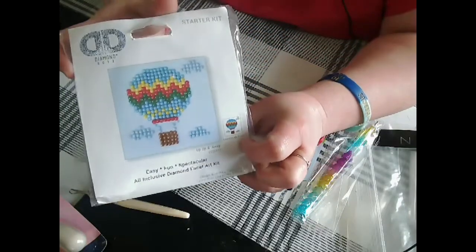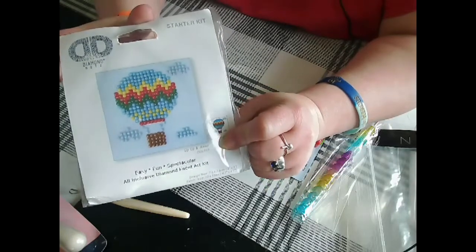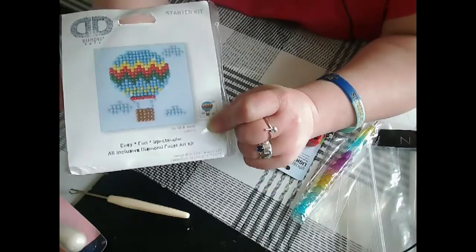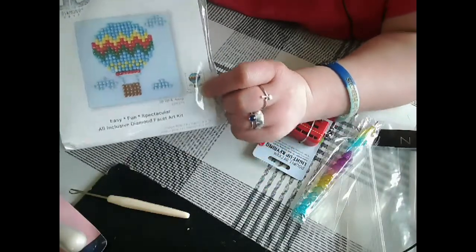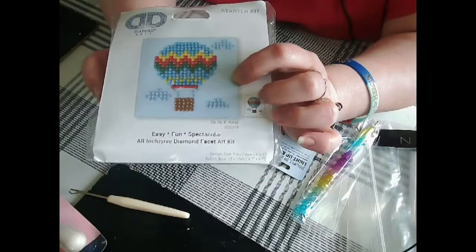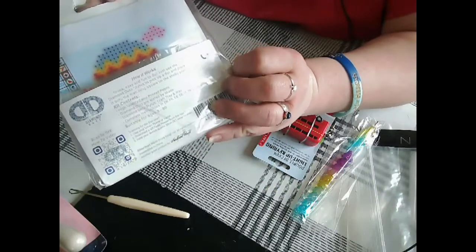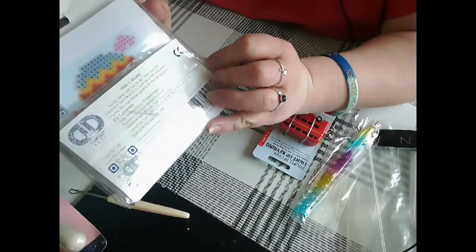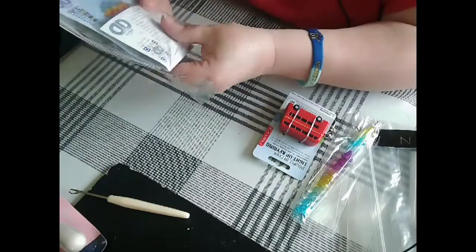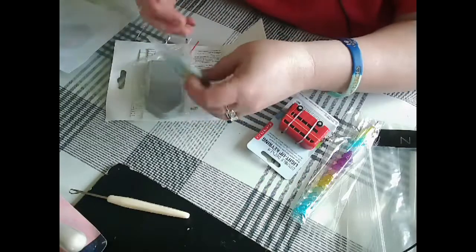And I got this small diamond dots kit. I paid three pounds for it — it was on a reduced orange sticker. I forgot to look what the original price was, but this was reduced down to three pounds. It's just a small partial round kit — you can just sort of see the canvas there.